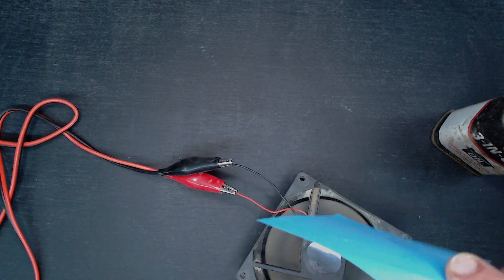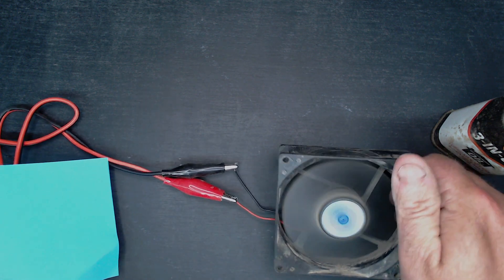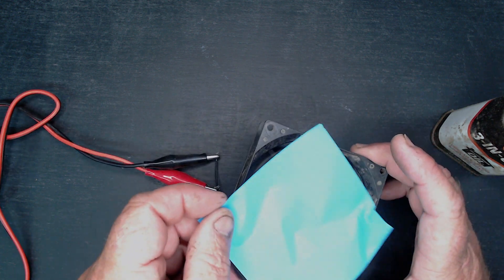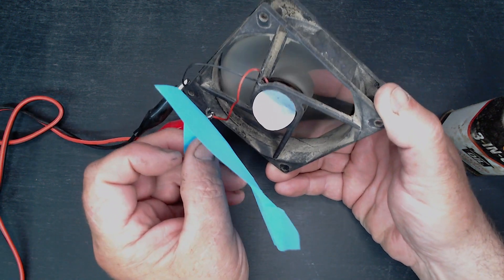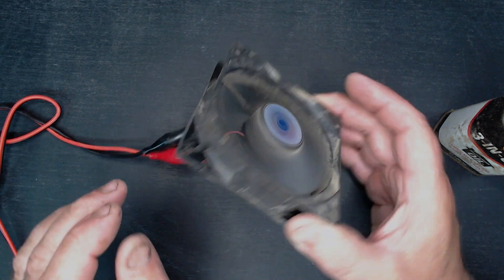Okay, let's try it that way around. What happens now? The air is coming out in that direction as it should do, so that's fine.